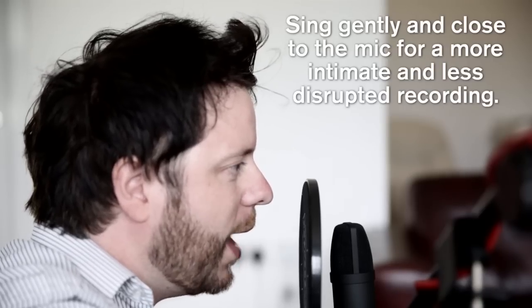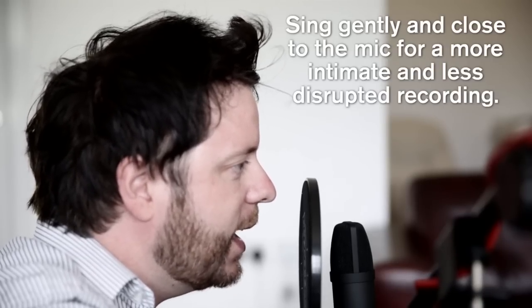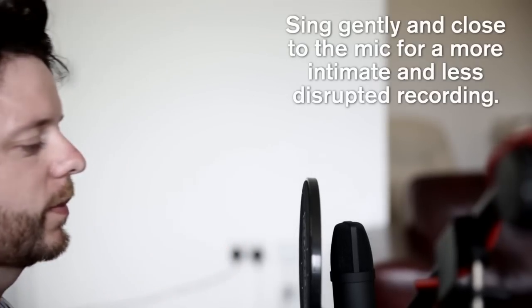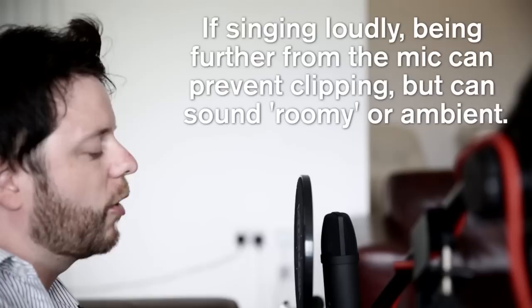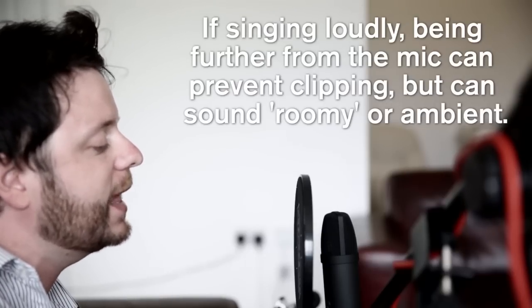Proximity to the mic is really important depending on what you want to achieve. Singing gently and closely to the mic and pop shield eliminates room ambience and results in an intimate and more direct recording. Singing loudly may require more distance from the mic to the mouth, but this can result in more of the ambience of the room being recorded, and can sound quite echoey.